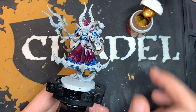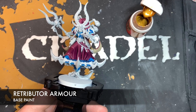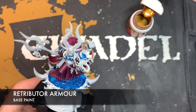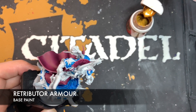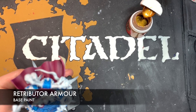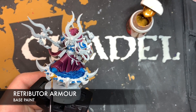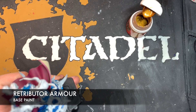Next up, we're going to focus on all of the gold details, of which there are a lot. The colour we're going to be using is Retributor Armour. We're going to be very careful as we paint this because we've already done the blue parts — we just want to pick out all of the gold details: all the trim, the casings for the jewels, and on the disc as well. We just want to paint this Retributor Armour all over, being careful not to put any of this on that lovely blue-green we've already painted. This part is going to be the lengthiest part of the process, so just take your time.